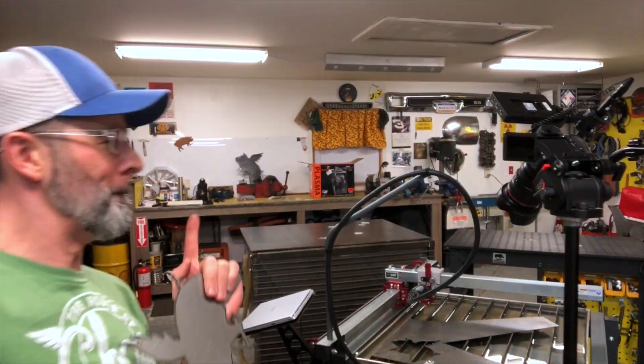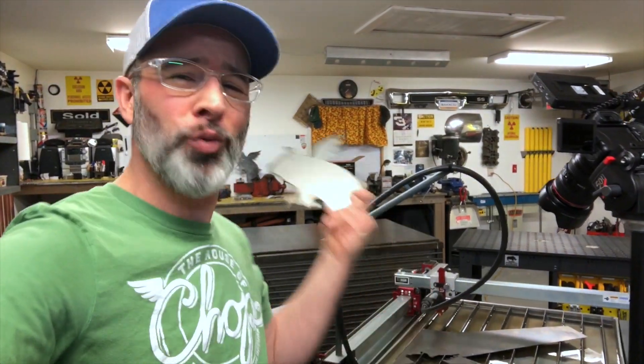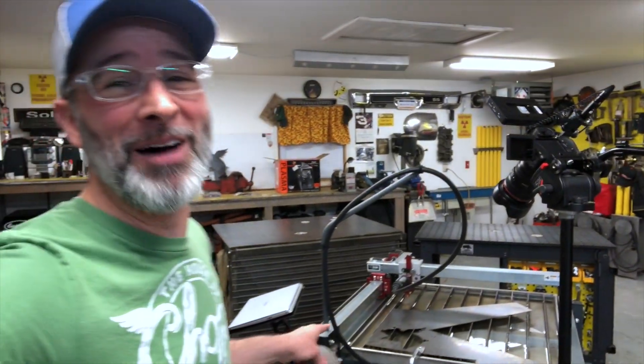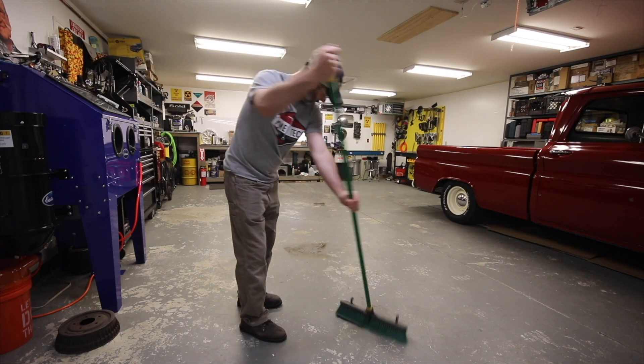I have a link down in the description where you can save $100 on your own Langmuir table. In the box right here is a link to my dry air system should you need to get dry air to your plasma torch or tools. And I'm already thinking about upgrades, so make sure you subscribe so you can follow along. Hit the comment section and I'll catch you guys on the next one. That's beautiful.